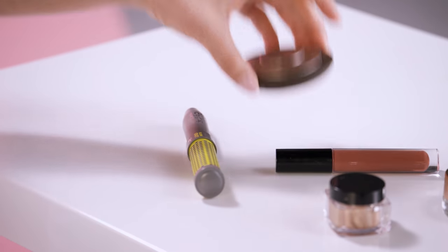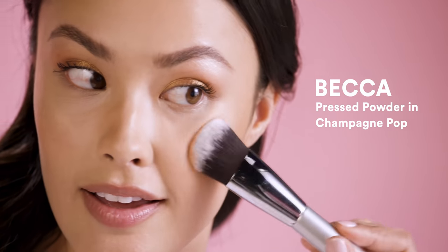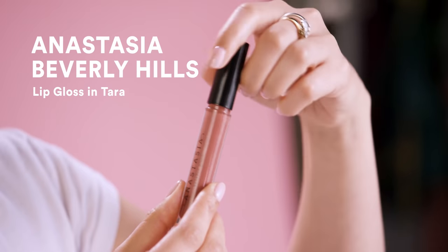Now that I've finished my bronze eye, I'm going to go ahead and complete my look with a bit of highlight and a little bit of a lip color. I feel like this bronze eye really comes together with the highlight and that pink, beige-y lip. The highlight gives that really beautiful glow from within, and the lip is the perfect color palette for fall.